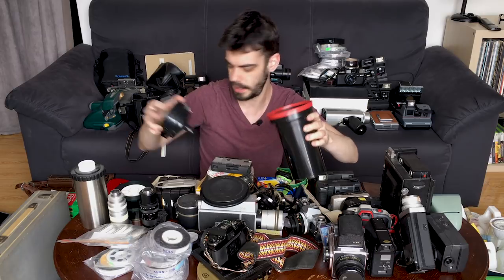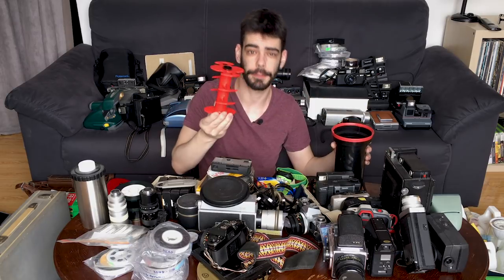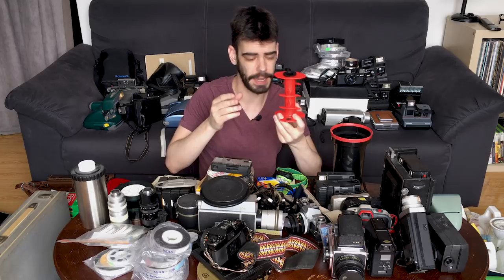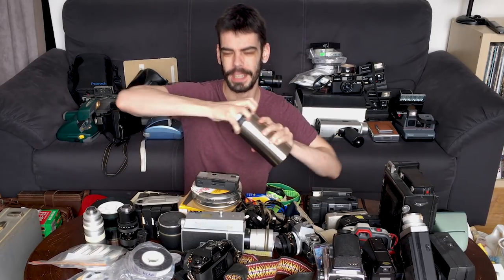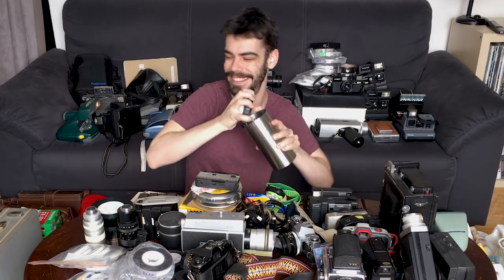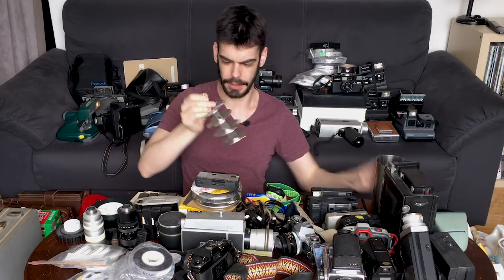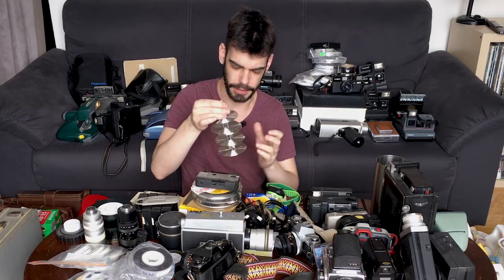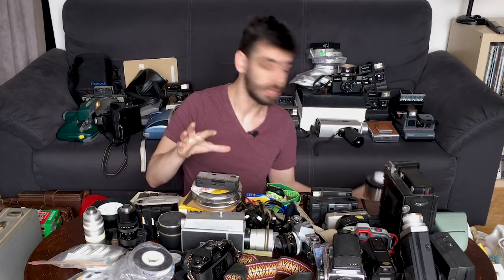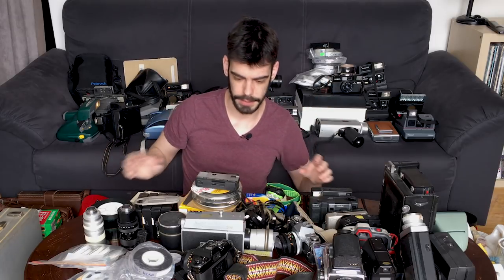Once you get to a size like this, you can use attachments. This is a 4x5 large format film holder — that's sheet film. I also have the old-school, way less easy to use developing tank here. The metal reels are usually what people say are much harder to load, and they kind of are. I learned by using the metal reels. It likes to leak on me, which is way less fun.